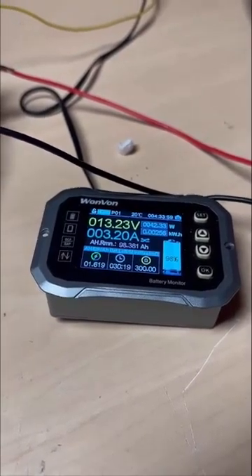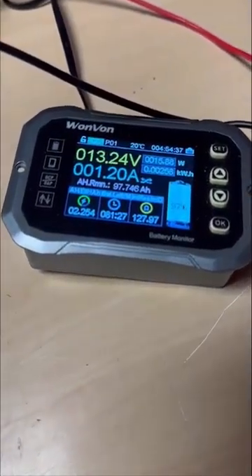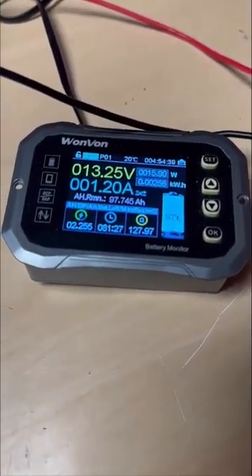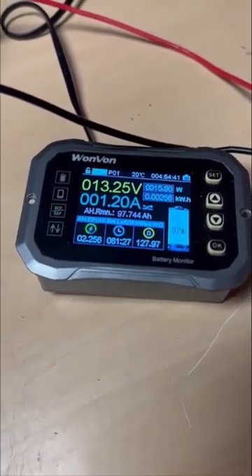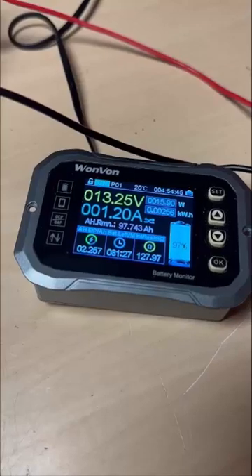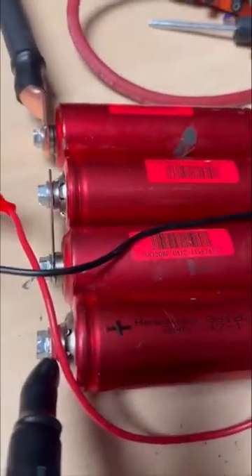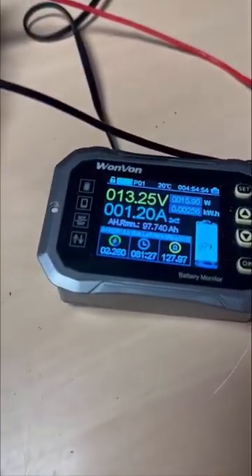We are now 30 minutes in. The current has fallen to 1.2 amps and we've pulled about two and a quarter amp hours to the Headways so far. They're very slowly getting there — still a little over a quarter of the way charged.